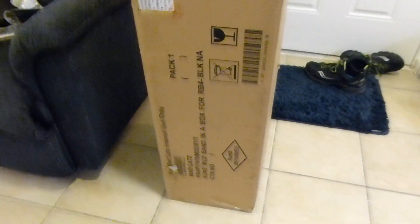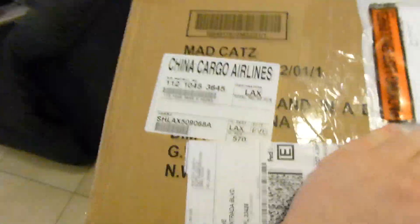Hey guys, I just got home from work and I found a very cool surprise at my door. I was expecting it, but I didn't have any sort of tracking, so I wasn't sure when it was going to get here. It is the Rock Band 4 Band in a Box kit.